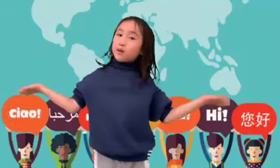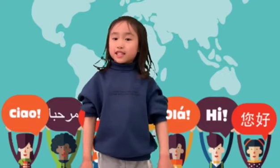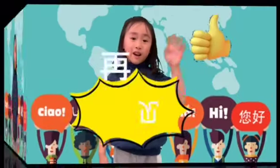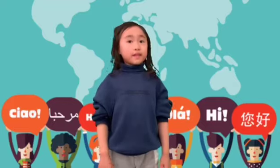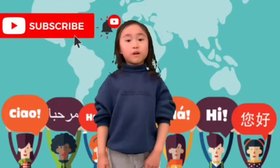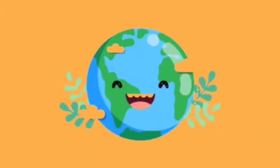Hi 小朋友们, 你们学会了吗? 如果你们喜欢我们的视频, 请订阅我们的频道, 并点赞吧! 下次再见咯! Hi, do you know how to sing this song now? If you like our video, please subscribe to our channel and put a thumbs up! Bye-bye!